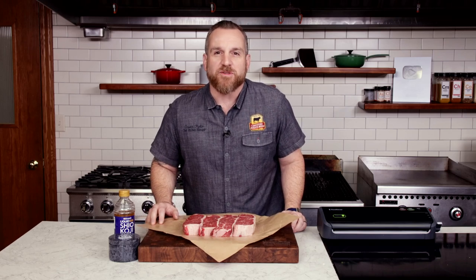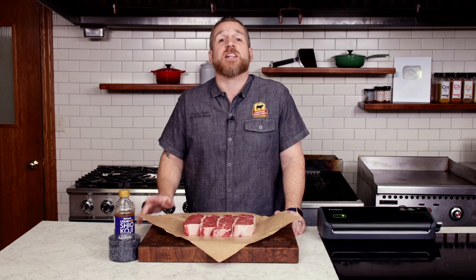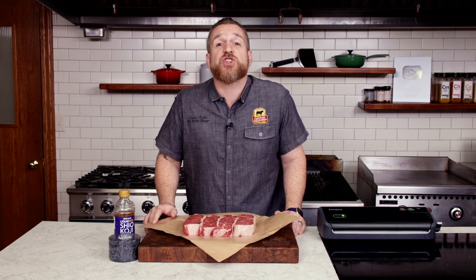You've sous vide steaks for a group of friends. You've cooked a tomahawk over an open flame. You're wondering, what else can I do while respecting a great steak? Let's bump up the flavor with a hit of umami.